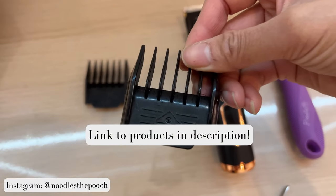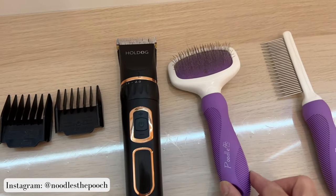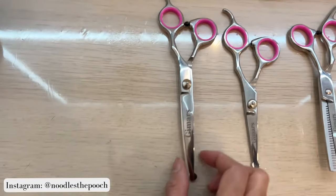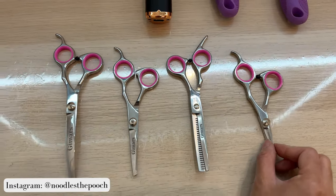Now on to the equipment. I'm using a 9mm clipper guard today, the whole dog clippers, the poodle brush collection, and her fine-tooth comb. For the scissors, I'm using the curved scissor, the medium-sized scissors, the thinning shears, and the small scissor.